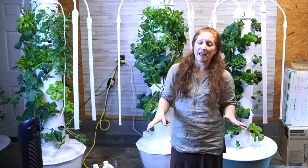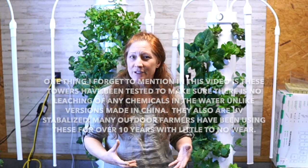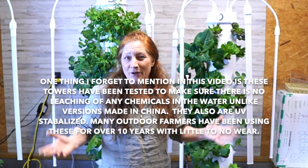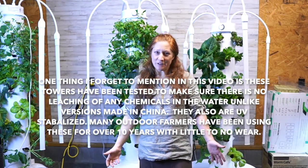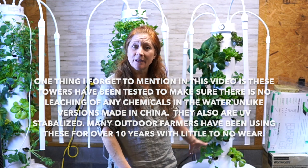Hey guys, Stephanie here with the Aeroponic Tower Channel. Today I want to talk about the two different types of towers that I have. My towers are Tower Garden by Juice Plus, but I have two different varieties, and I've added some things to those towers and use them for different purposes. I wanted to go through all of that and share so you know what to order, what to look for, and how to set things up.